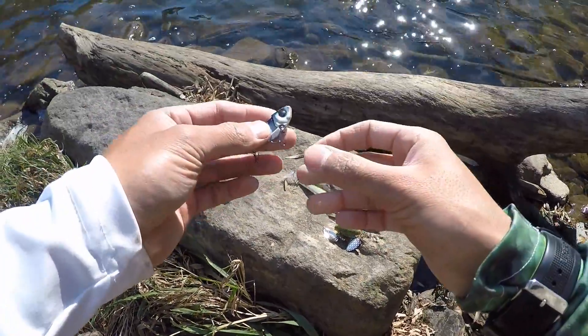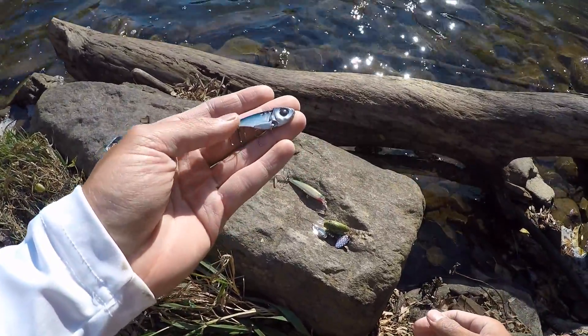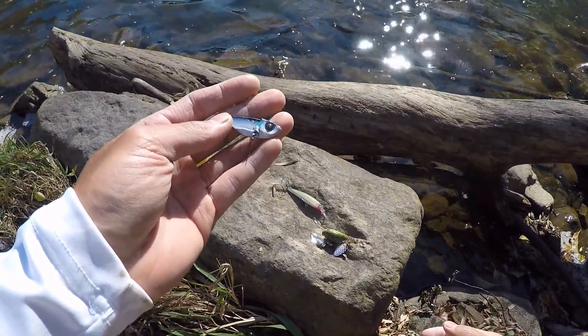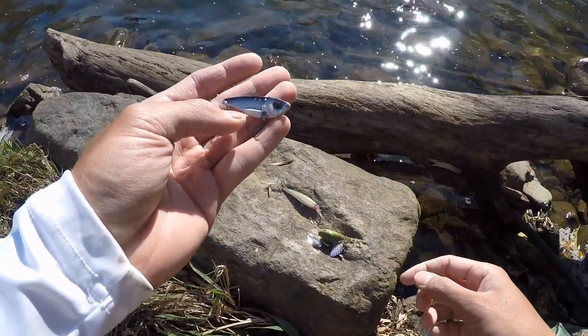One of my favorite baits — and one of the more unusual ones — is a blade bait. You can fish them in deep water, shallow water, jig them off the bottom. It's something a lot of trout fishermen don't throw; they like throwing spoons but I very rarely see them throw blade baits. So this is something that really produces well for me.